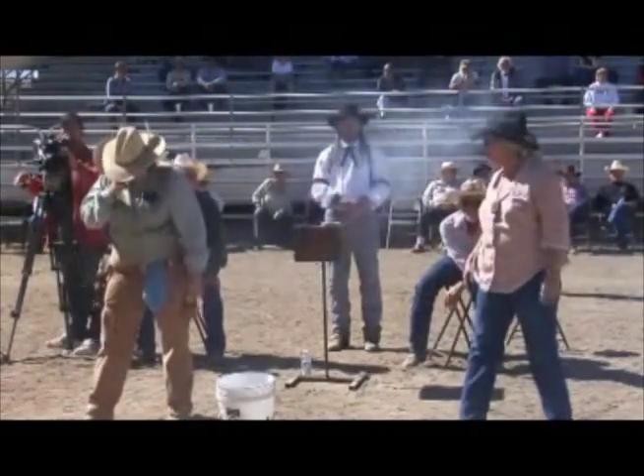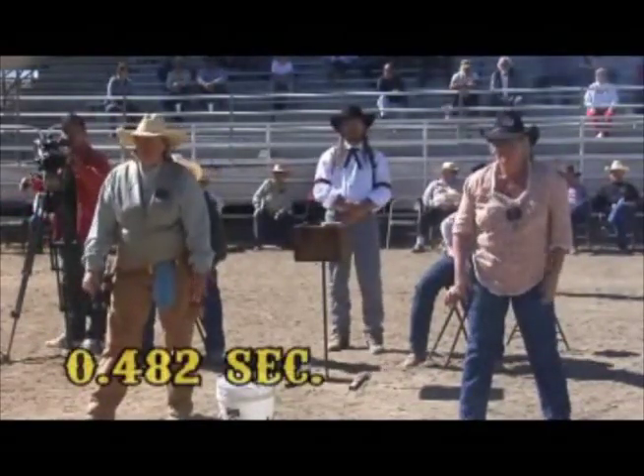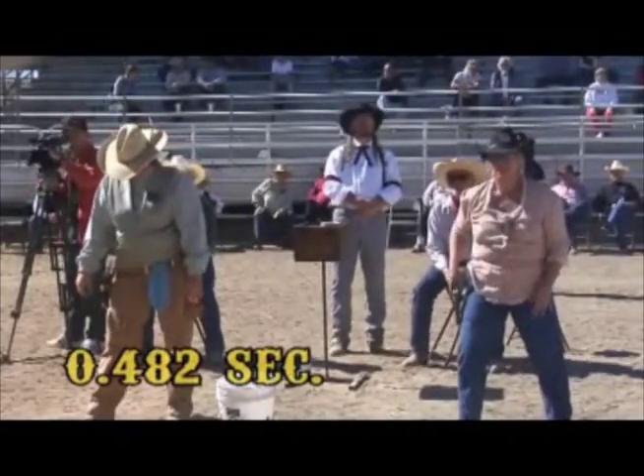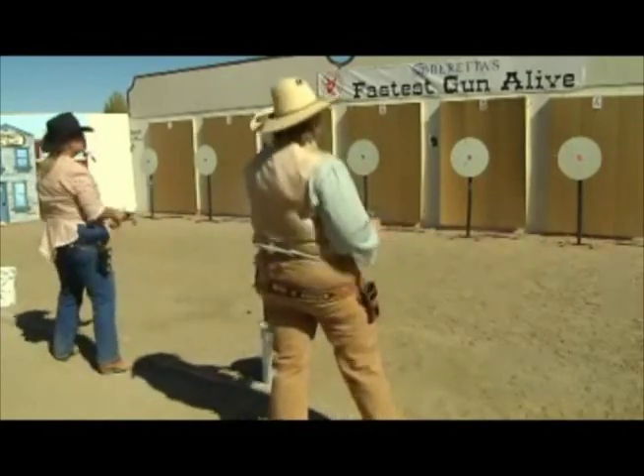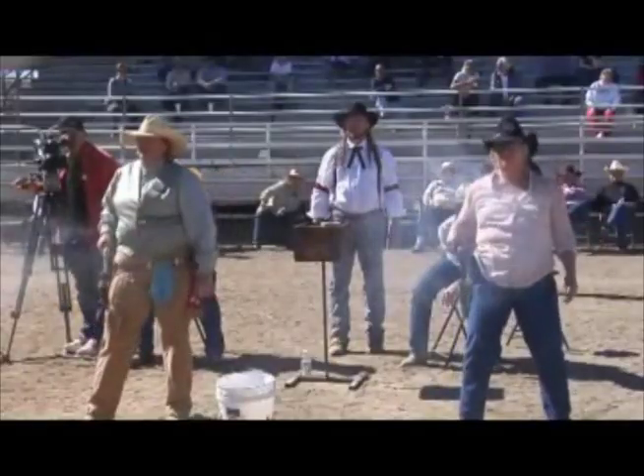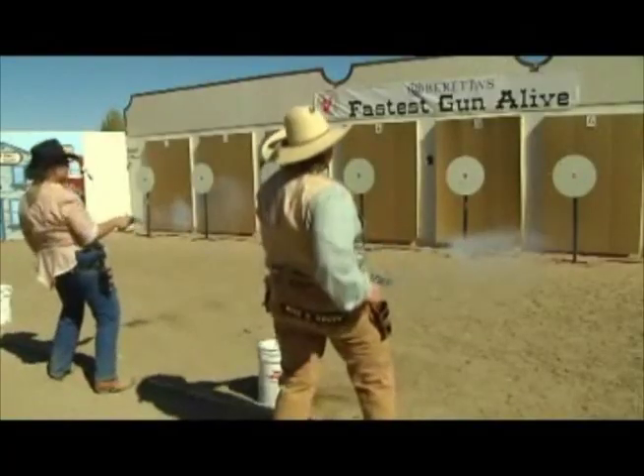Miss B. Haven starts off with an even faster time — .482 seconds — which takes the shot and puts Alana Led down one. Alana Led comes back with three hits in a row, all right around .5 seconds, which puts her in a championship round against the number one seed, Angel Lady.